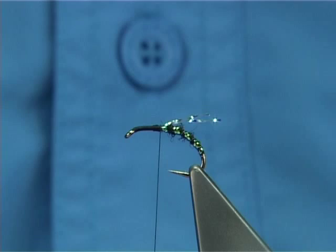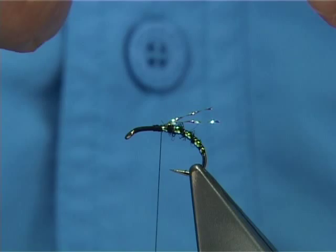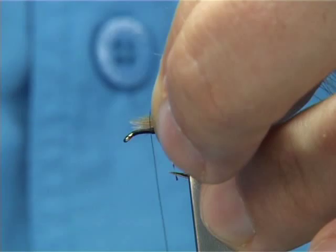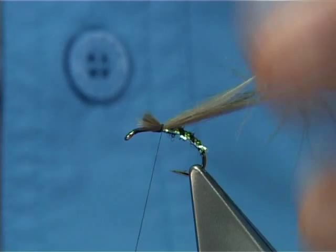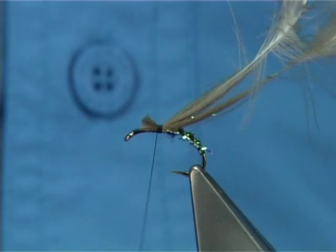Now I've got three CDC plumes here, just actual grey, and I line them up all curving the same way. What I do then is pull some of the fluff or fibres at the top back, then pull these tight. Hold them on top and do a turn or two to tie them in, with the curve coming up and away from the hook. Alternatively, you can do a loose turn or two of thread and pull to the point where you want to tie them in — you may find that easier. Both ways end up with the same result.